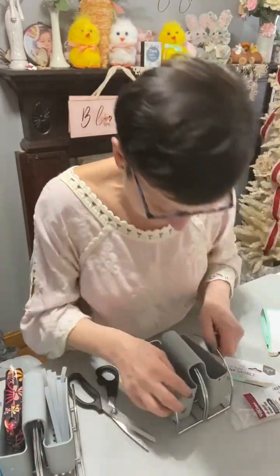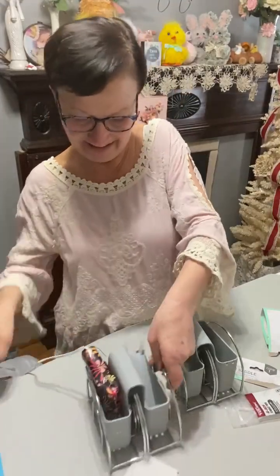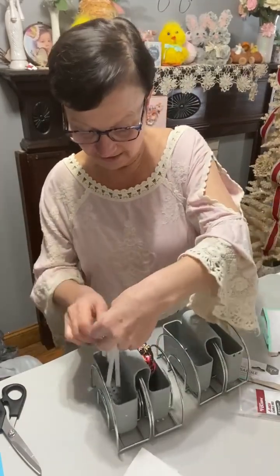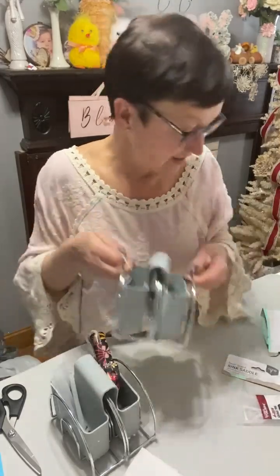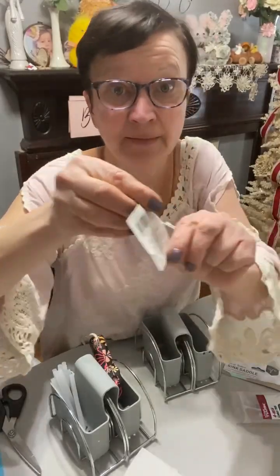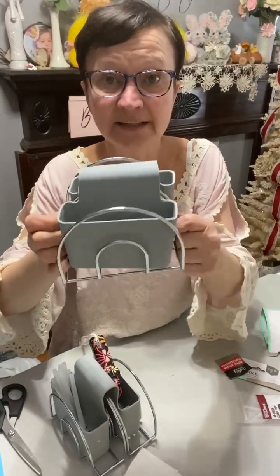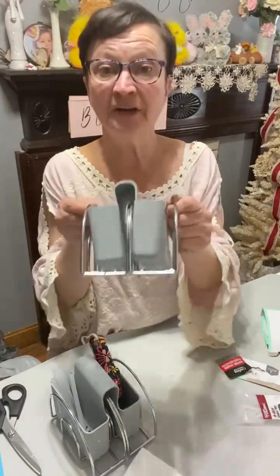Voila! You have your hot glue gun holder. I'm in love with it. I think it's pretty cool — instead of me laying it down, I have this little holder. And then you have one for glue sticks. You can have your gun in this one if you want — it'd be closer to you — and glue sticks in this one. But that's all you need: two napkin holders from Dollar Tree, these metal ones, zip-tied together in the middle twice, and I zip-tied my silicone. Voila — you're ready for your gun and your glue stick. How cool is that?